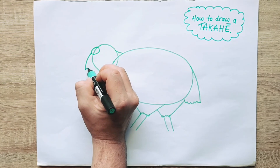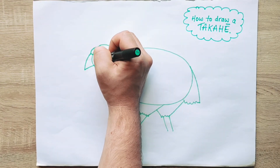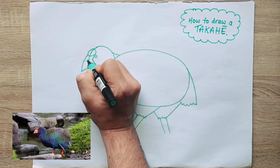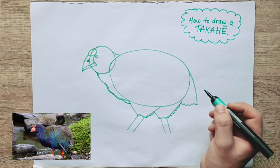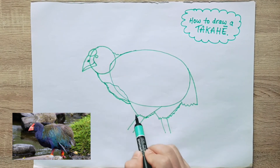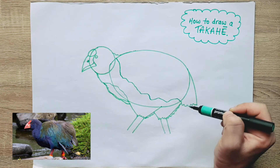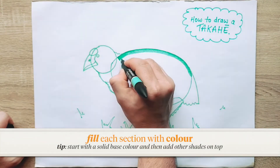Draw the circle on the forehead, a curved triangle shape for the beak, connect it up, and then add in an eye, a nostril, and that line for the mouth. Now that we've mapped out the shapes for our takahe's body, we can start adding in the feathers. We'll do some squiggly lines to make the feathers a bit ruffled, and divide the feathers up into different colour sections.